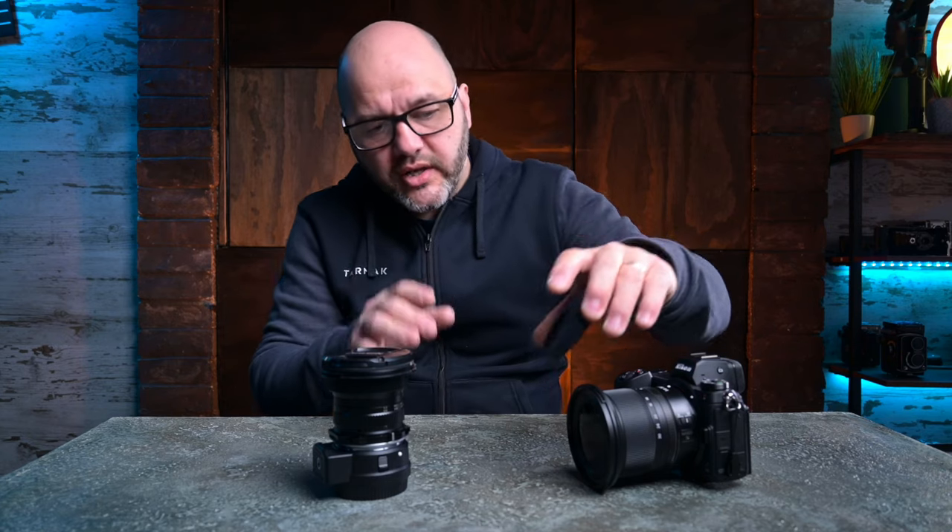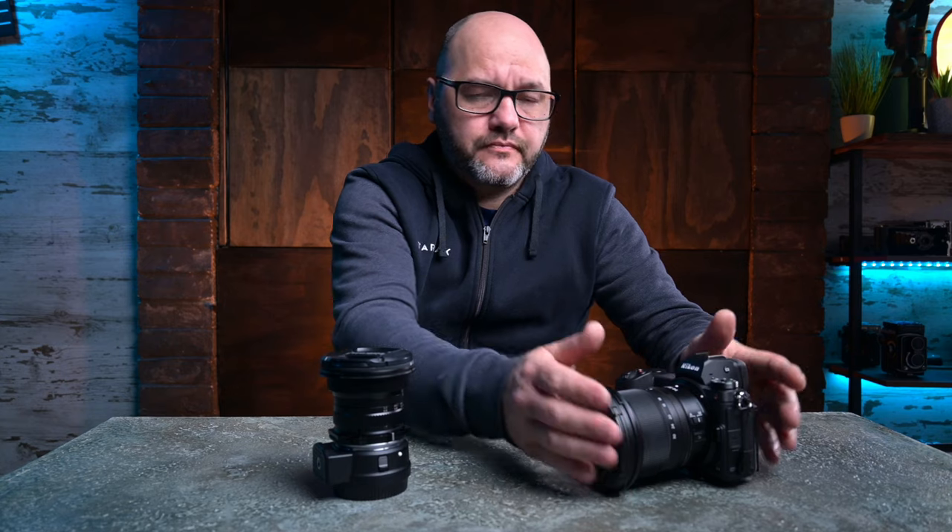It's also much lighter, which is great for gimbal work, slider work, and just carrying around in general. Adding an 82mm filter to the front is a lot easier too — there are loads of ND filters and circular polarizing filters I can use on this lens, so it's going to work a treat. I've got some jobs coming up which will be perfect for it. I might do a more in-depth review further down the line, but I wanted to compare it to the Laowa 14mm f4.